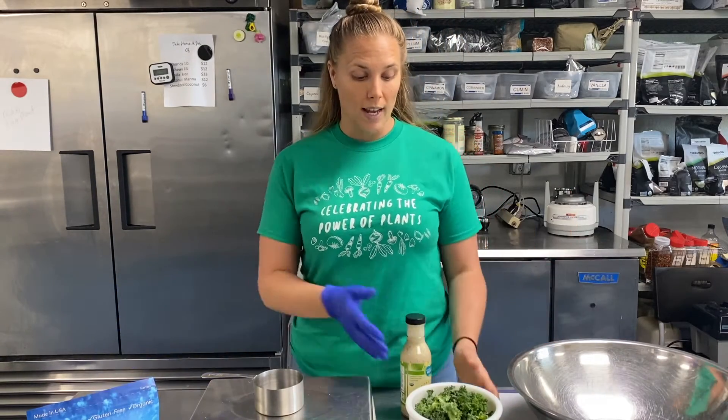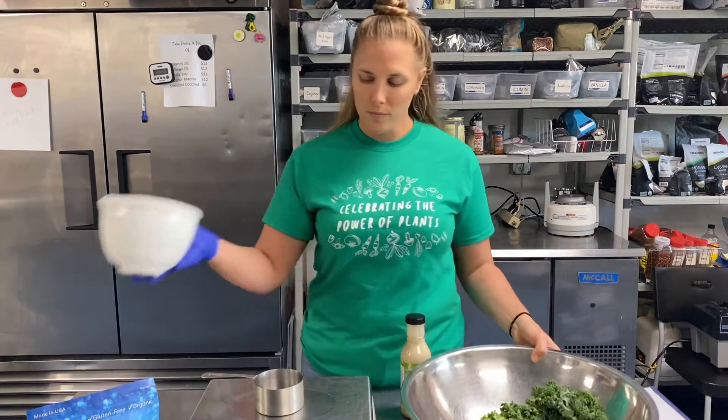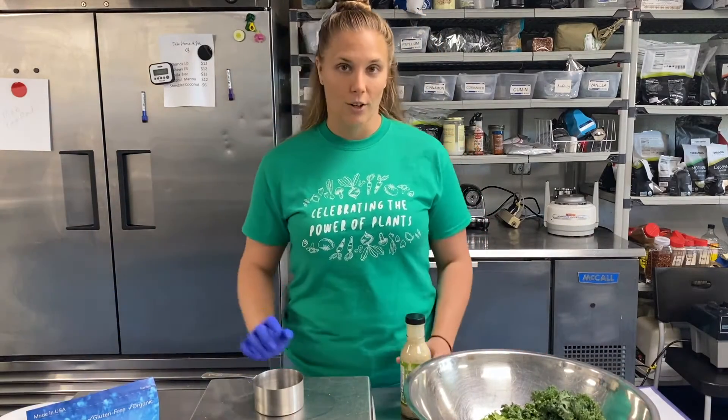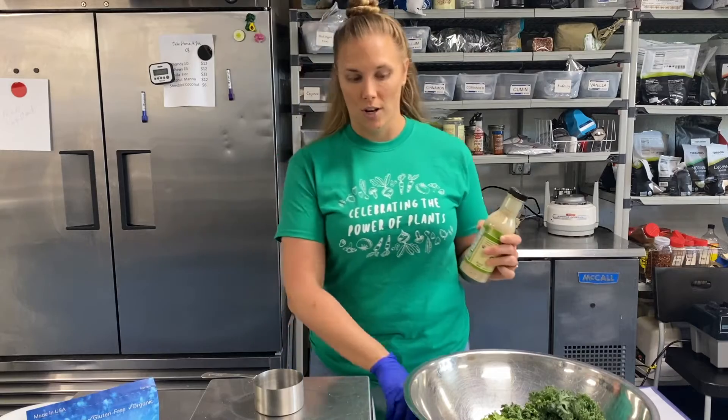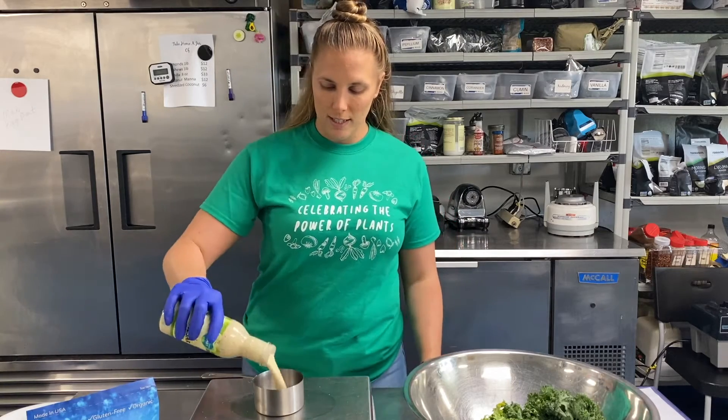The secret here is how much sauce you use. I have weighed out three ounces of kale — I'm going to put that into my bowl. Now the secret is to use six ounces of sauce, so it's one ounce of kale to two ounces of sauce. I have my scale set here, so I'm going to measure out six ounces.